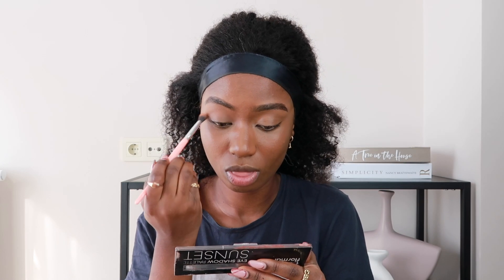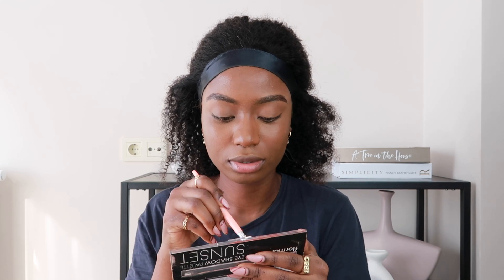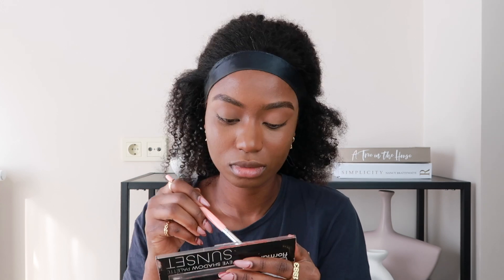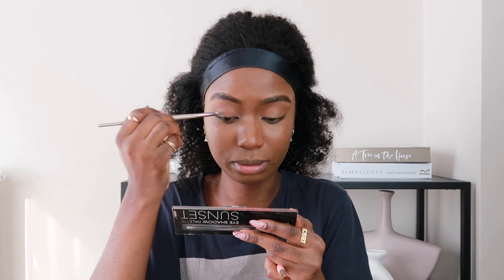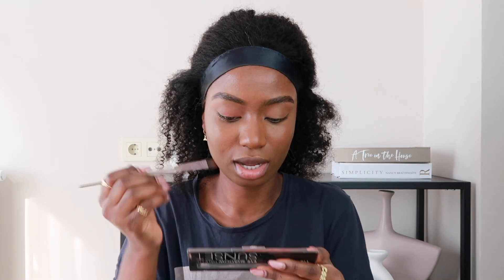I use the first color as a transition shade, then I use the second color all over my eyelids — that's how I do my eyeshadow. I don't really do any dramatic looks. Sometimes I feel like I don't pick up enough eyeshadow from the palette when applying the transition color. Now I'm going in with my go-to color and applying it all over my eyelids. It's looking a bit darker today, I don't know why.